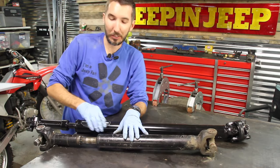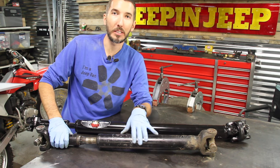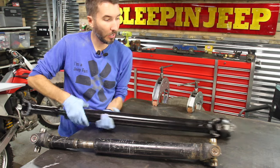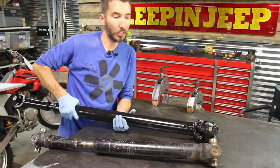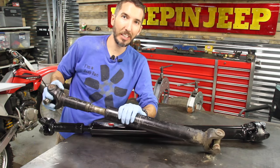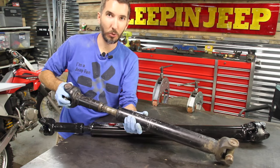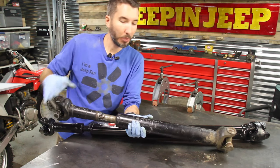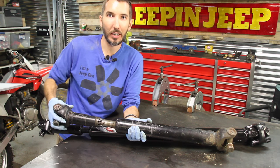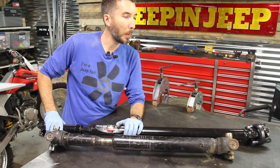If you don't have marks on your driveshaft, you could have it out 180 degrees. These driveshafts are balanced — that's what these pieces are right here, and here — those are like the balancing weights on your wheels. So if you get it back together, take it for a test drive. If it's shaking a lot, take it back off, rotate it around 180 degrees, put it back on, and see if the vibrations get better. That will get your driveshaft back in phase.